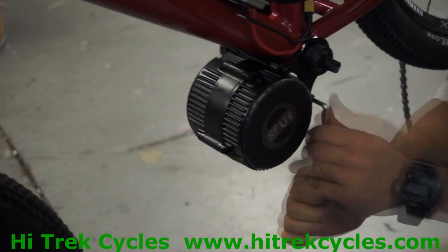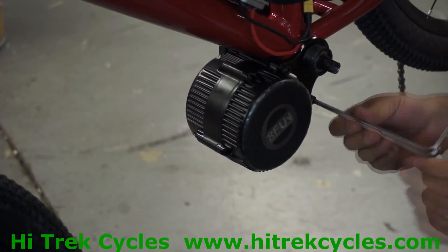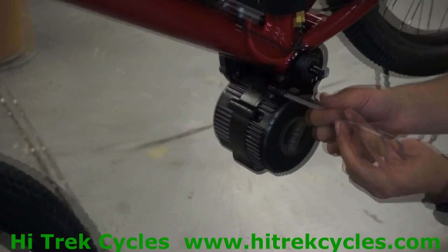Next, take your 5 millimeter Allen wrench and loosen the screws that hold in the left side plate and remove it.